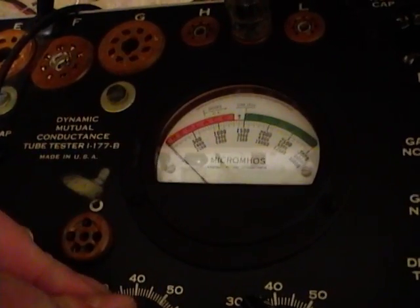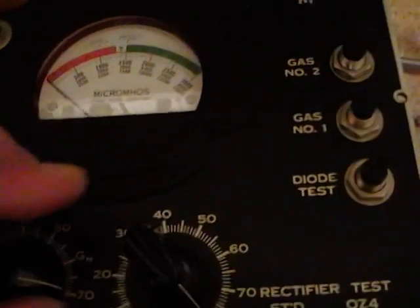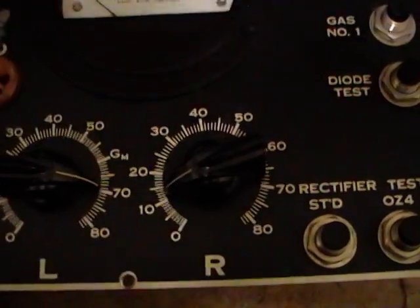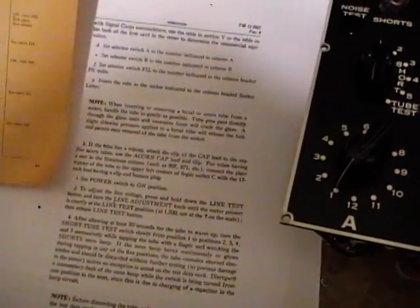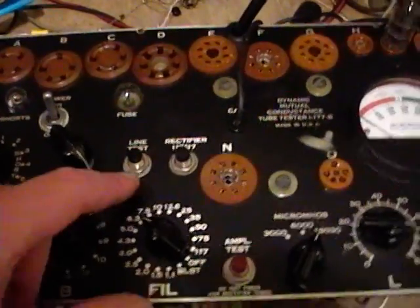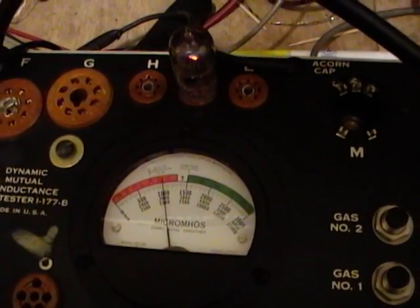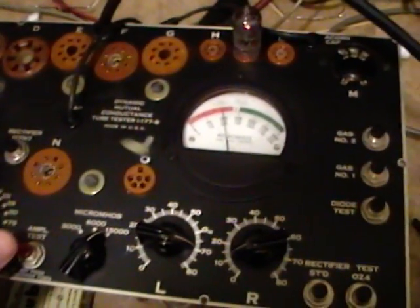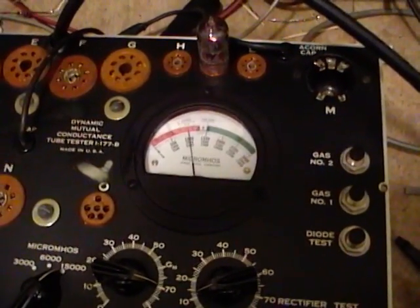Settings are 69 for L and 11 for R. Now you're supposed to hold down the line test button — the meter actually moved, which is a good sign — and then rotate the line adjust to get the needle on the line adjust mark. You do that because the readings on the meter are dependent on the actual line voltage, which can vary from location to location, so you need to hold this down and rotate the control to get the line test reading right.